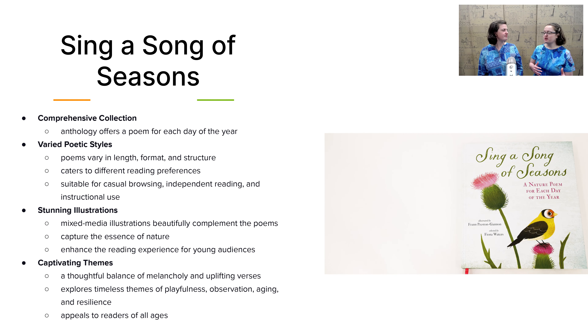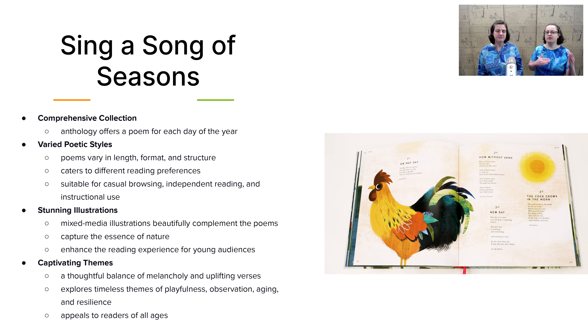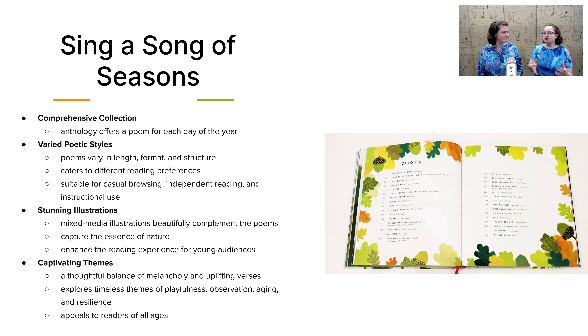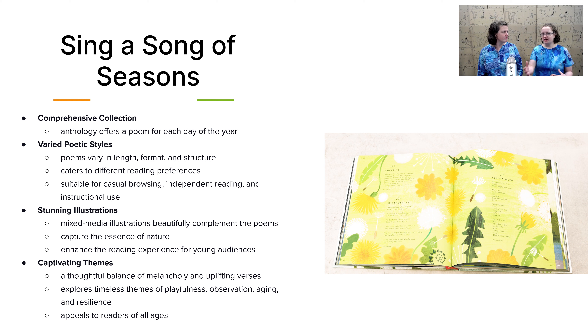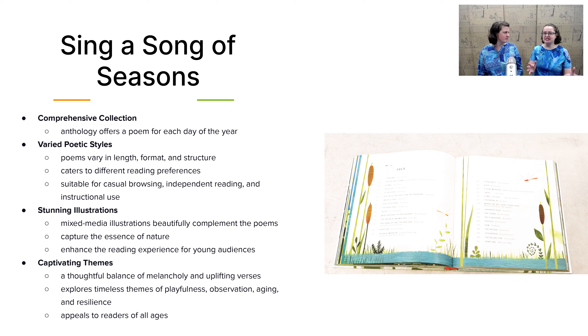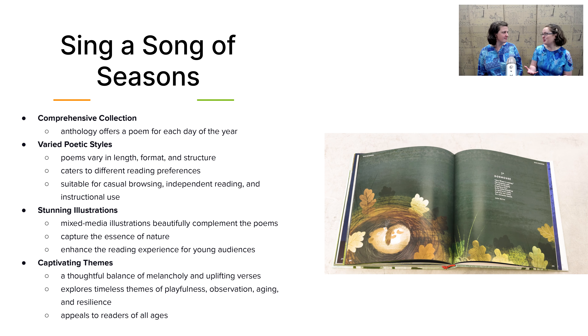Last in the language arts category, we have Sing a Song of Seasons, which is an anthology of a poem for each day of the year. There's so much to love about this book — I love the beautiful illustrations, and I love that the poetry is very diverse. You have some poems that are very familiar, some that are unfamiliar, some originally composed in English, and some that are translated. You're really broadening your child's horizons a lot this year. I think you'll find you want to read it with your child to see what each day's poem is.